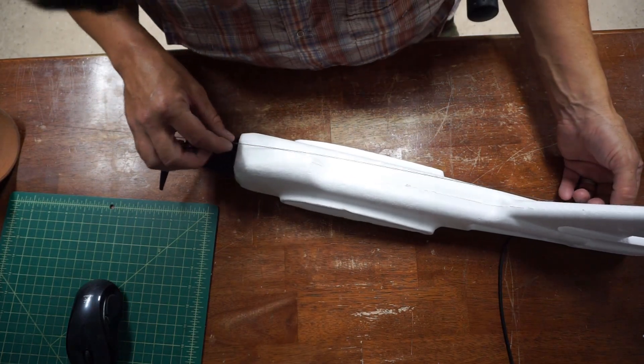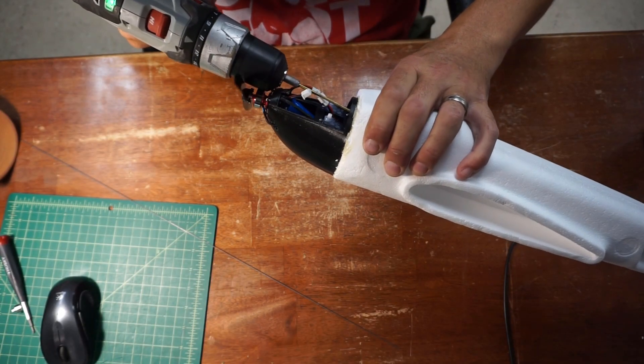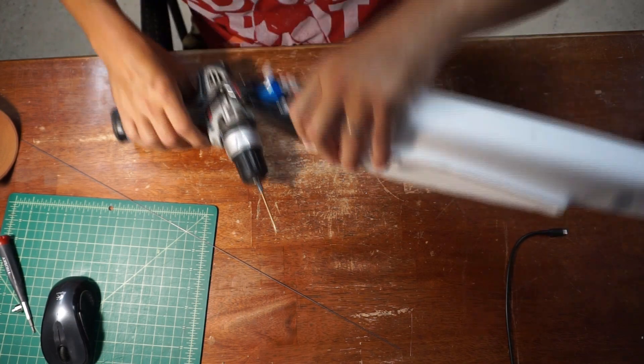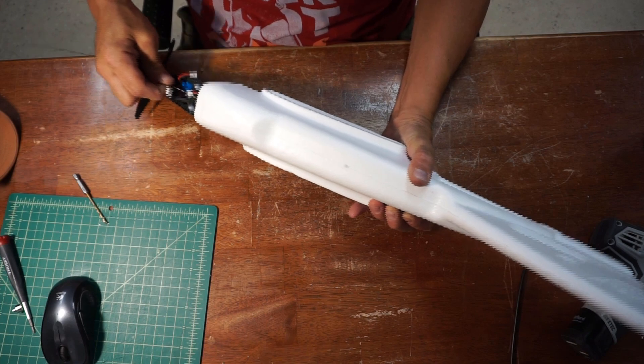Once I had the nose cone glued on, the rest was pretty much just brute force. I jammed some control rods down the fuselage and then connected them up to the control surfaces, and then we're off to the races.